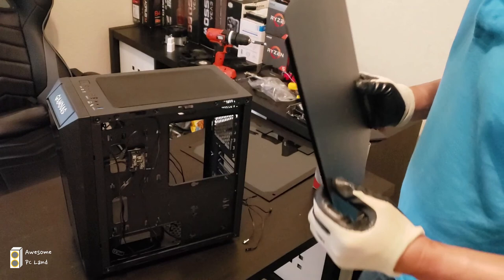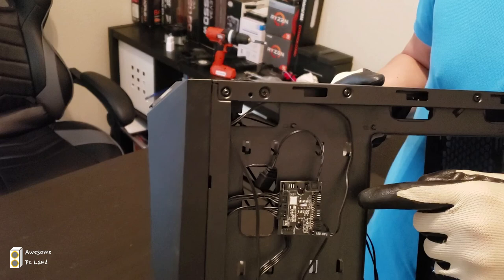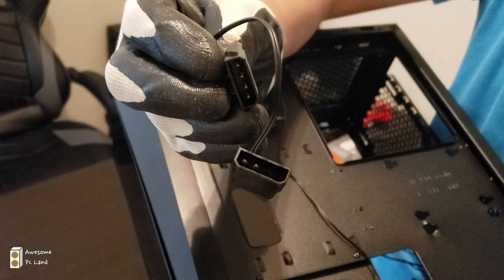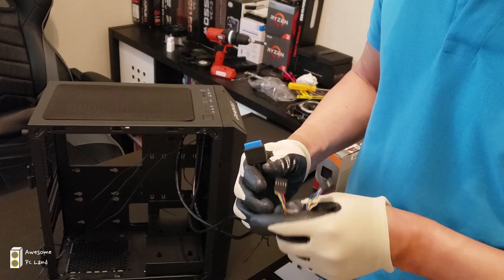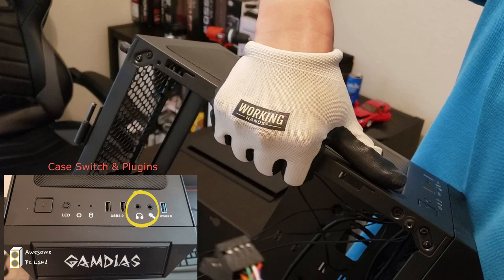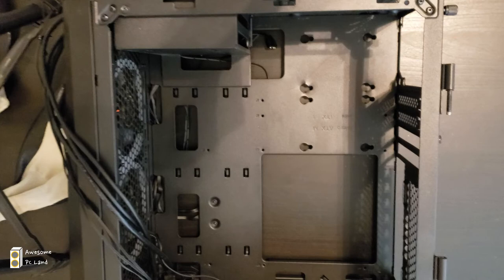On the other side there are two screws — pretty normal, just a metal plate. Looking closer on this side, there is an RGB controller included with the case, which has a three-pin connector to the motherboard and two power connectors for the RGB fans. There are also three thick wires: the USB 3.0 connector, the HD audio connector, and the USB 2.0 connector.